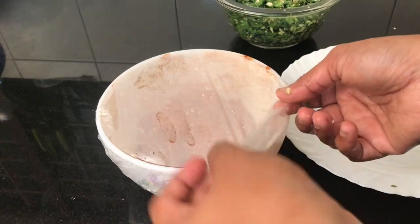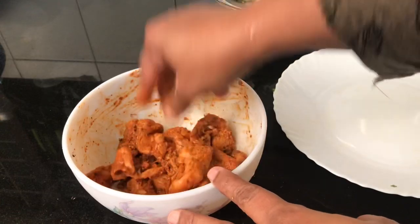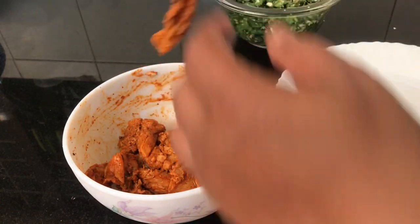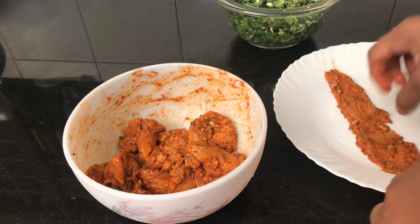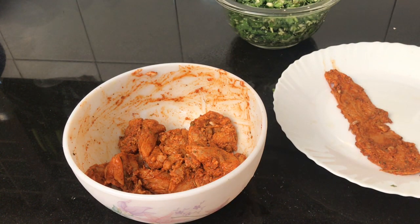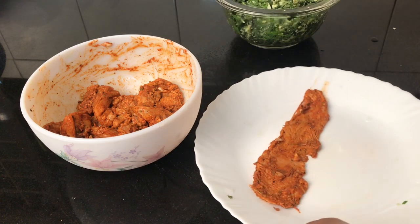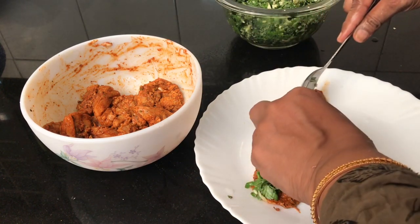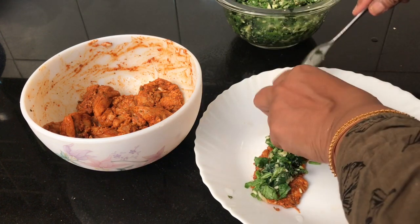The chicken and filling mixture will be mixed well together. We will put it in a plate and prepare to fill it with the spinach and cheese filling.